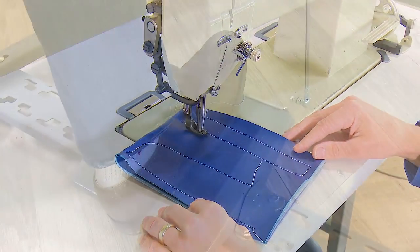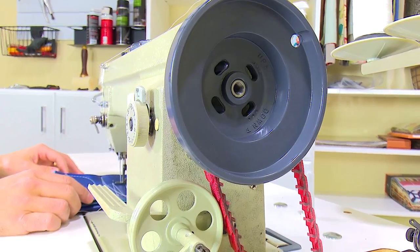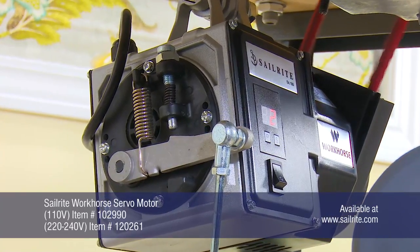The Sailrite Workhorse Servo Motor works great with most industrial sewing machines set up in a tabletop or power stand. Replace your clutch motor with this high quality 12-coil design servo motor from Sailrite.